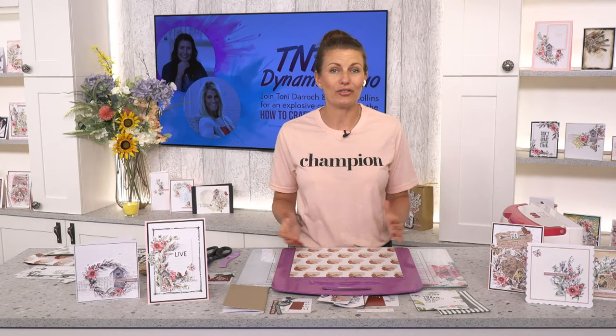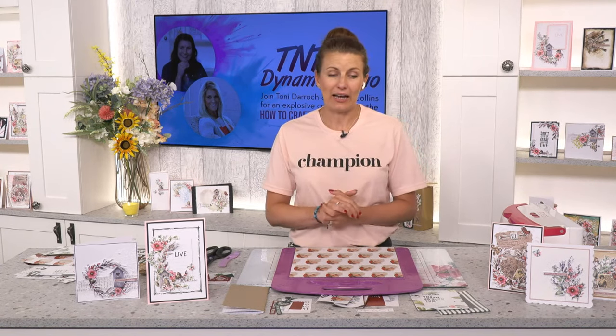Welcome to the channel everyone. If you are not a subscriber, please click that subscribe button. Teresa Collins also has her YouTube channel with lots of projects, stories, and life talks. Go and check it out. If you click the like button, the little heart, and the bell, you'll get all the notifications when we are live — which is nearly every day.